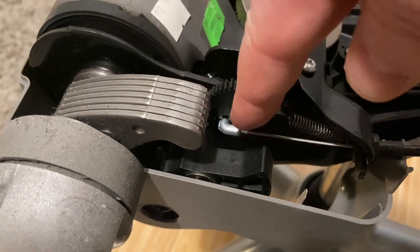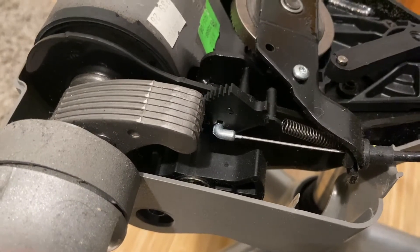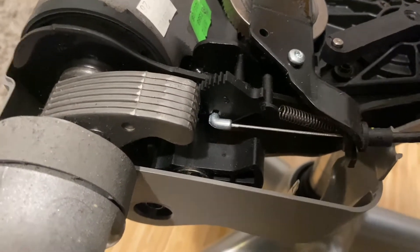This one doesn't have that pin that I had to fix before. This one's got a little insert in there, so this looks like it's gonna be a little bit stronger. I think the tilt mechanism is gonna be the same.